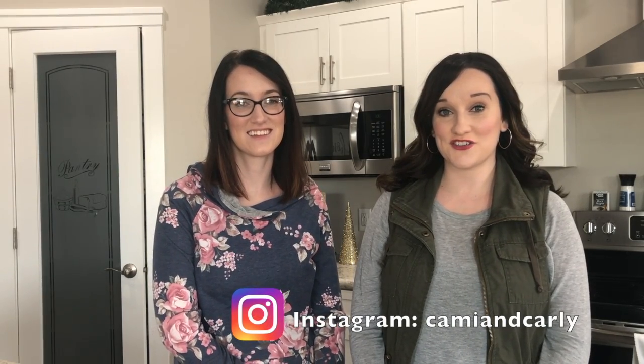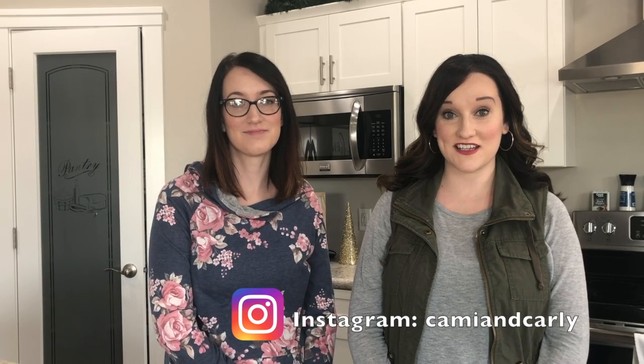Hi everybody, welcome back to our channel! I'm Cammie and I'm Carly. Today we're going to show you guys three different Christmas DIYs that'll be perfect for your home. We found inspiration pieces that we really liked and we're going to create them using Walmart and Dollar Tree items, so you can still achieve the same look but for less money.